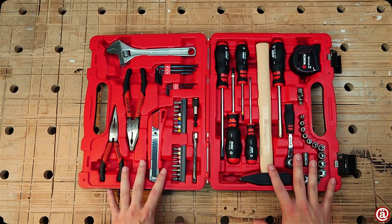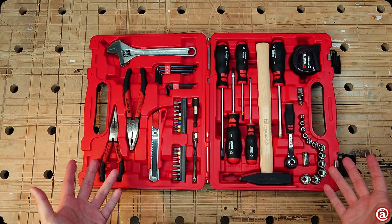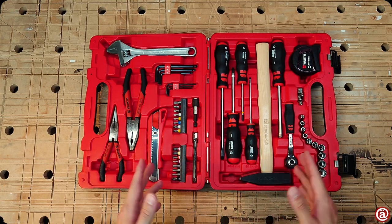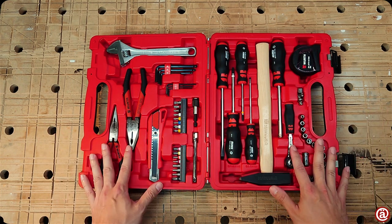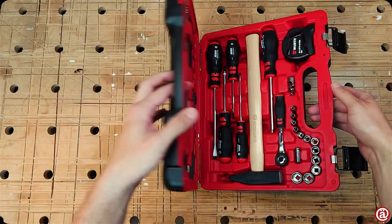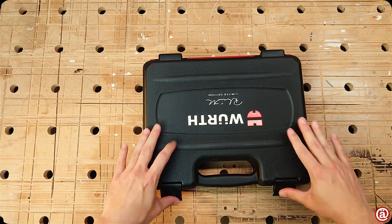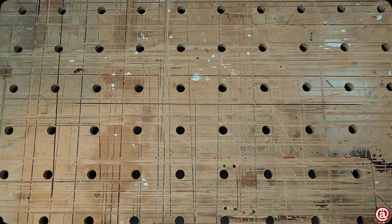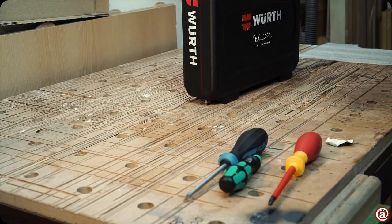I hope you liked this quick look at the Reinhold Wirth toolset. Wirth is known to deliver decent quality and I think they did it here as well. Some things are lacking, but overall they buy in good tools from decent OEMs. But before I digress, I have a package to deliver. To wrap it up, let me show you some bits close up.